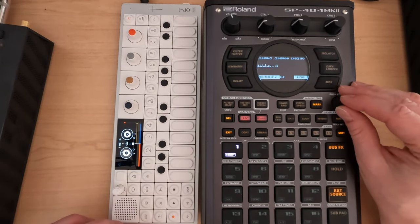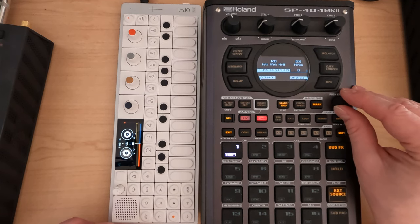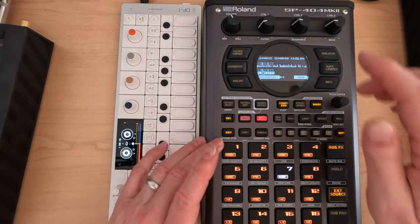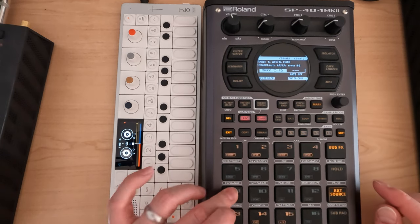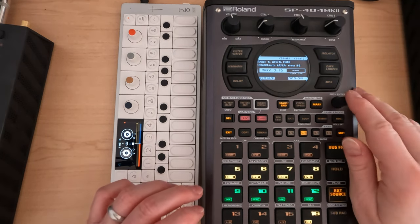Shift, chop, menu, mark, go level, execute. One, two, three, seven. All right. Assign to pad. One, two, three — move to seven. There we go. Chop.